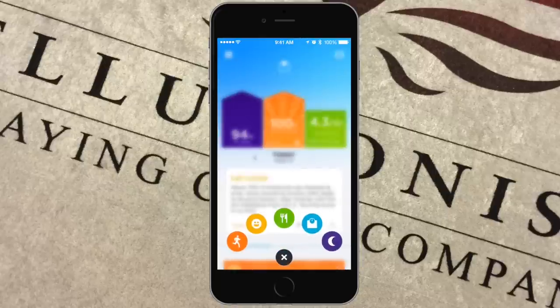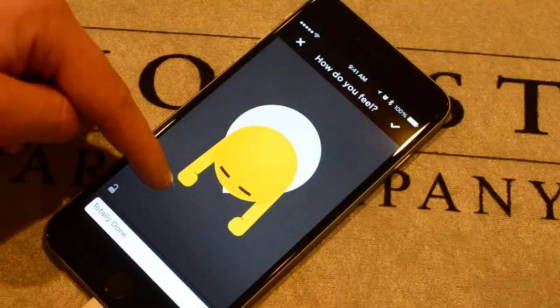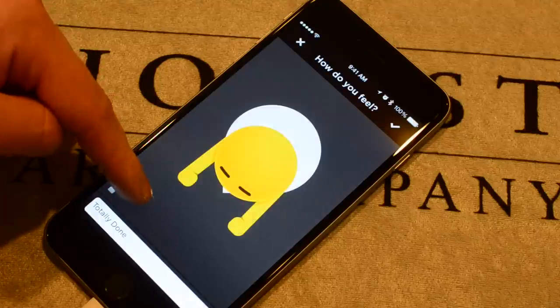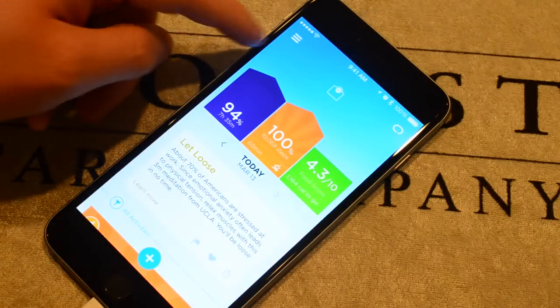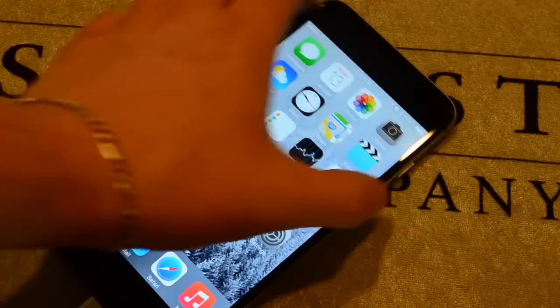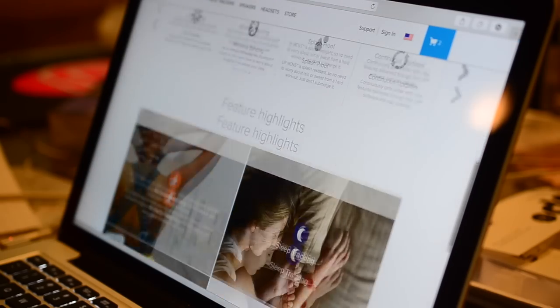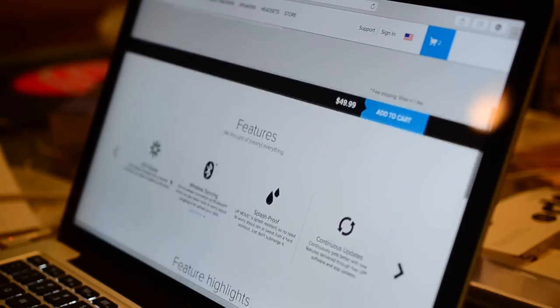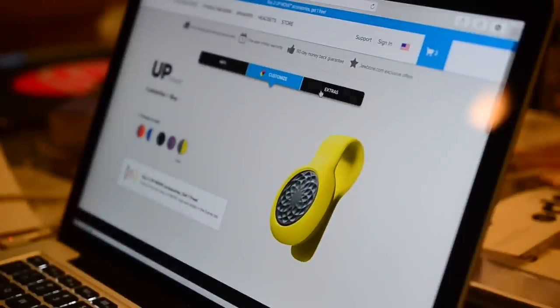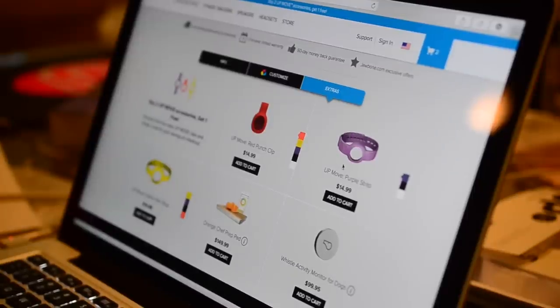You can also track your mood with a little emoticon that you drag up and down. Overall, I love the UP system — I think it's one of the best out there. The app works great even without hardware. The Move is a great entry-level option at $49, comes in many colors and styles, and you can add wrist bands if you don't want to use the clip. If you have any questions, leave them in the comments, subscribe, and I'll see you next time.